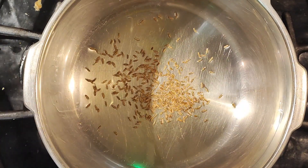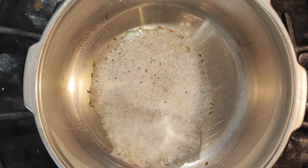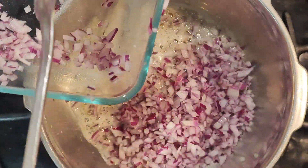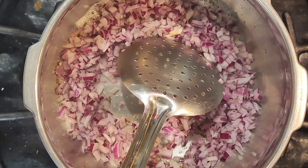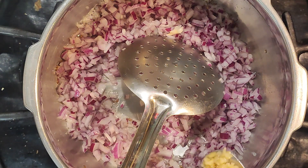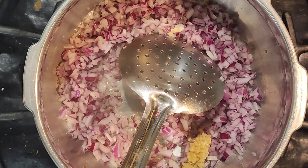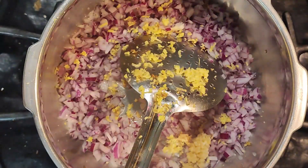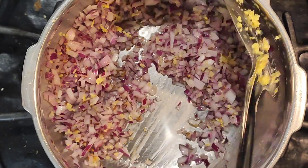To start with, I have taken a tablespoon of oil. We'll add a little bit of cumin seeds to it, then add one large chopped onion. It's good to use some grated ginger — I also have some chopped garlic, and I'm going to grate some ginger into this as well.